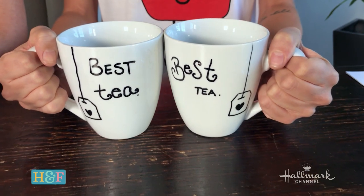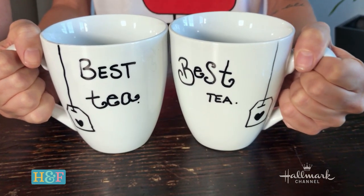Mine are cute and maybe not as impressive, but it just shows that you don't have to be the best artist to create something cute. Oh my gosh, that's so cute. Best tea! And I did a little teabag because it's really not hard to draw a straight line and a square box.